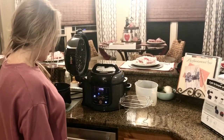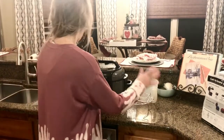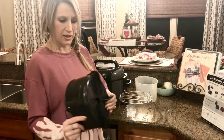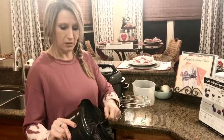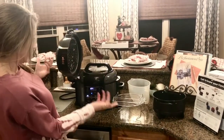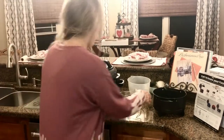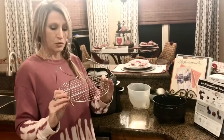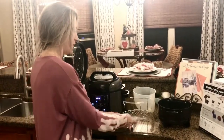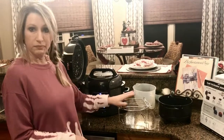This comes with a crisp basket and dehydrator — this is also for dehydrating. Then you have this rack here, which goes this way for steam, and then you have this way for a broil.